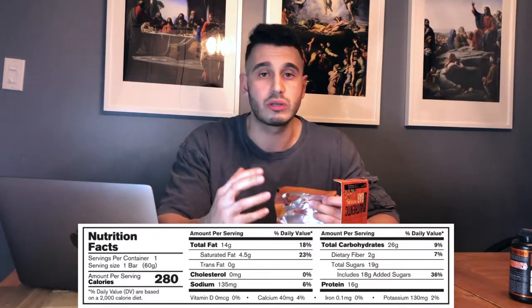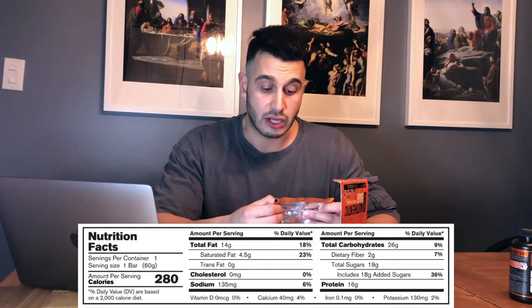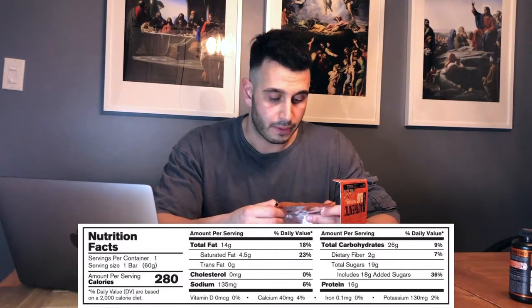Going over the nutrition facts: one bar is 280 calories — on the higher side, but you could be replacing a full meal with this, taking it before a jog, before the gym, on a hike, or as a midday snack. 280 calories compared to a meal is nothing. 14 grams of fat — a little high, usually protein bars are 8 to 12. 16 grams of protein — not bad at all. 26 grams of carbs, 2 grams of fiber to keep you full, and 135 milligrams of sodium.